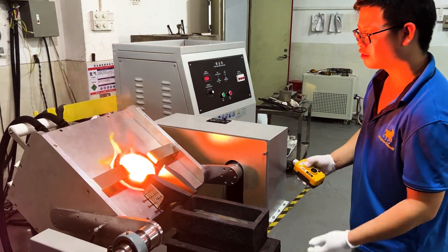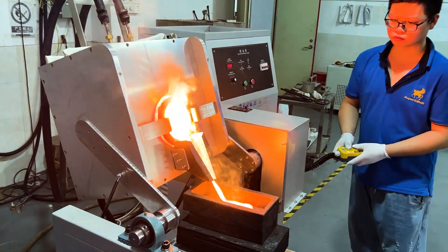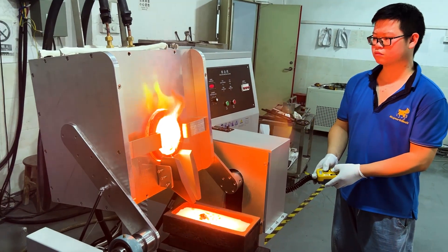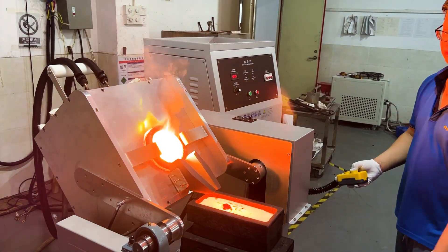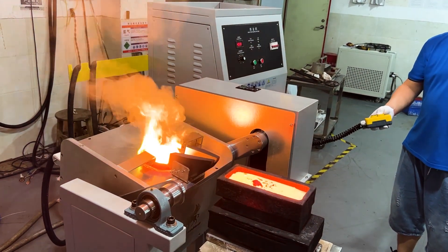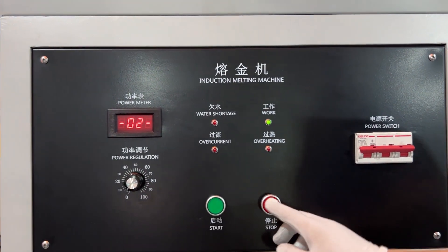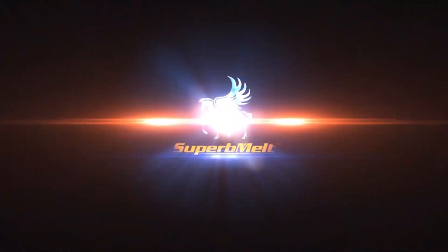After smelting is completed, pour the melted metal into the crucible. The furnace is set with a maximum safe tilting angle. Reduce the power on the main body, set the power to zero, then press the stop button.